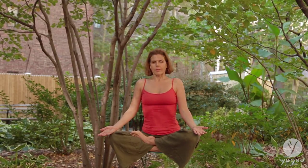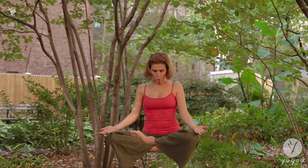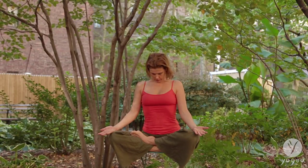Inhale, inhale, inhale, inhale — breathe. Exhale, stick the tongue out, gaze down. Inhale, tube the energy in, close it — tongue on the roof of the mouth, close the chin. Exhale, release the breath out.